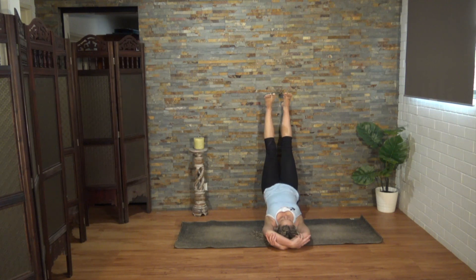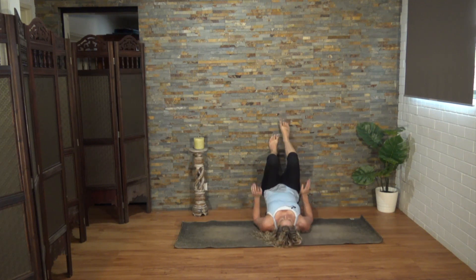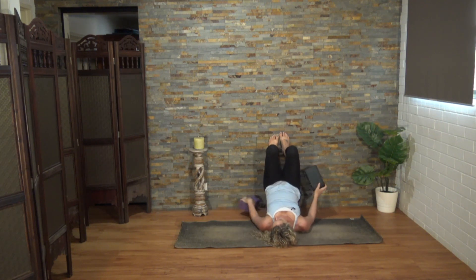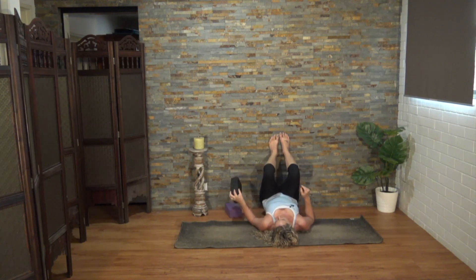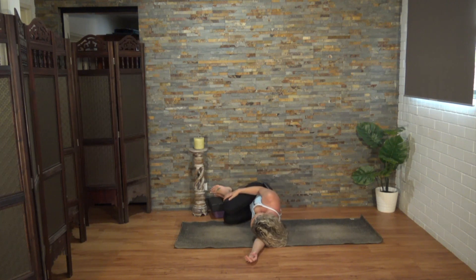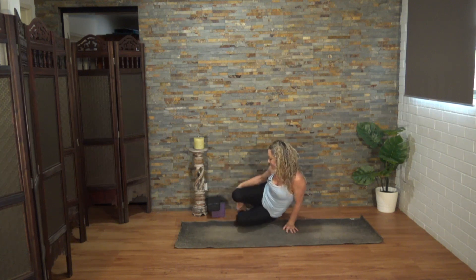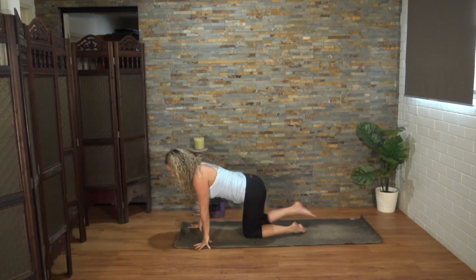Let's release the pose now. We'll bend those knees, bring the arms down if they're overhead, pressing the feet into the wall to lift your hips. Remove your blocks and come all the way down onto your back. Let's roll to one side. Take a brief moment in the fetal position before bringing yourself up, and we'll come over on all fours.